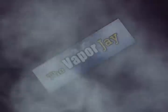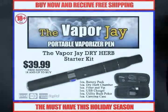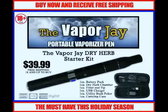The Vapor J is one of a kind, easy to use, always saving money and time. You've heard about e-cigarettes, e-blunts, and e-hookas. Now comes the Vapor J. The Vapor J is a unique portable vaporizing system for dry herb.